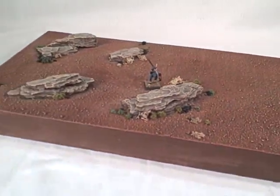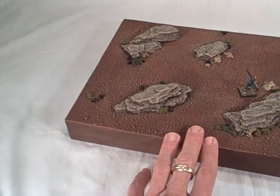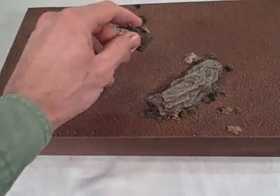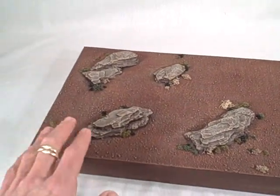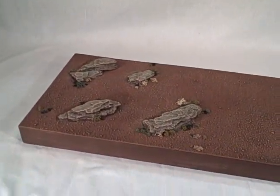And of course something to give your models visually a little more interest as well when they're placed on there. This is also in the Martian board section under playing surfaces on the Terranscapes website, so you can always go there for some up-close detailed photos of those as well. That's at Terranscapes.com.